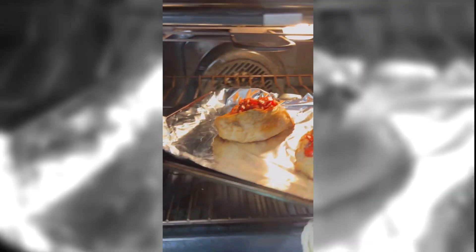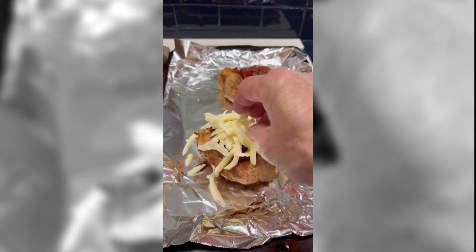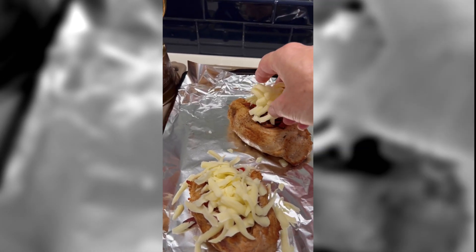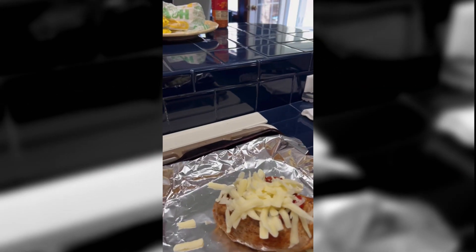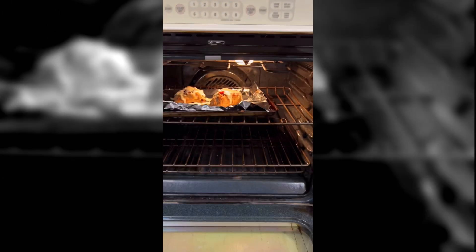We're going to pull these out and put the cheese on them. Back in they go for a few more minutes to melt the cheese, and then we'll add just a little bit of garnishing when we're done. Beautiful. We're going to take this out and let it cool for just a minute. Top it off with a little salt and pepper.